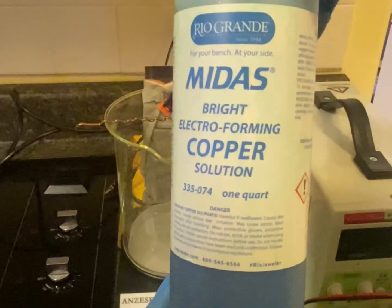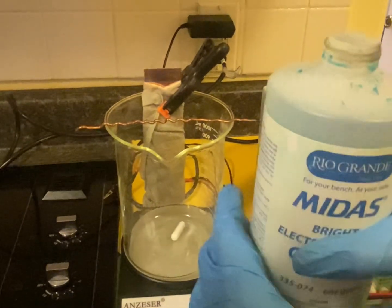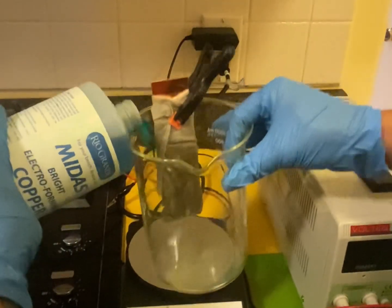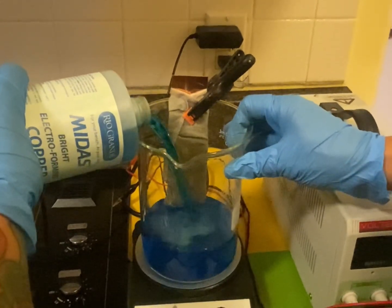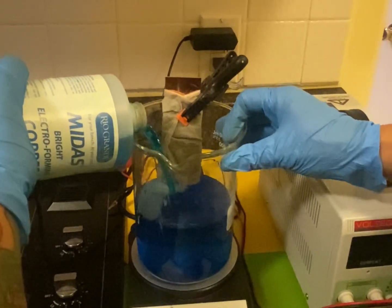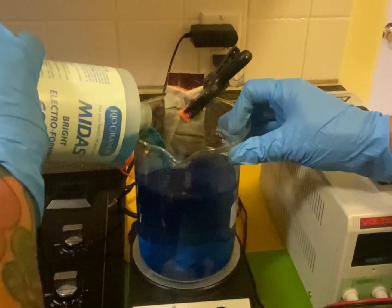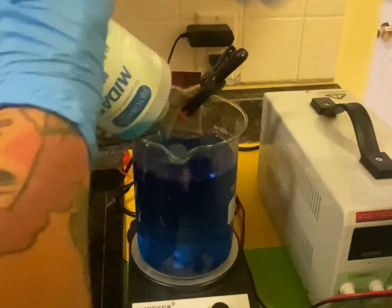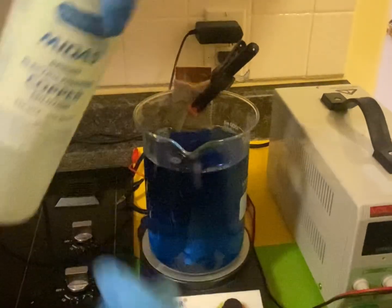Here is the blue juice — the electroforming copper solution. I'm going to pour it in, taking the bus bar off to do that. Now, there's hydrochloric acid in here, so you want to keep your countertops covered with things that are made of acrylic or plastic — definitely not metal, because there's hydrochloric acid in here and it will eat through your countertops. Laminate countertops, you'll ruin them. Make sure you definitely safeguard your countertops.